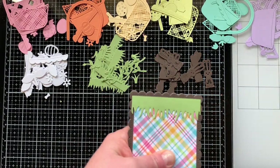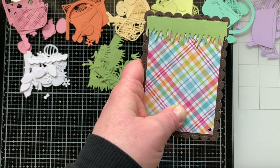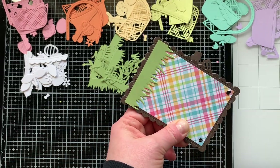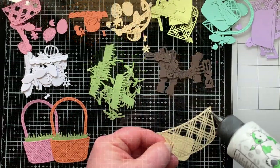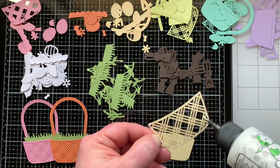I have five pieces to create an Easter banner. I stacked all of them up and used my Crop-a-Dile to punch a hole in the corner, doing all five at once. I felt the smaller side was too small, so I flipped it over and punched the larger holes instead. Then I set those aside and started building my baskets.